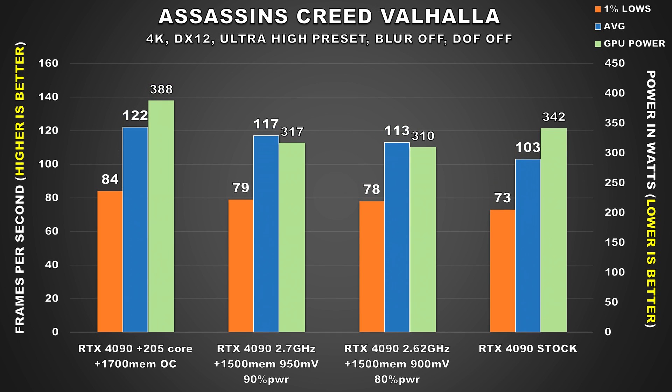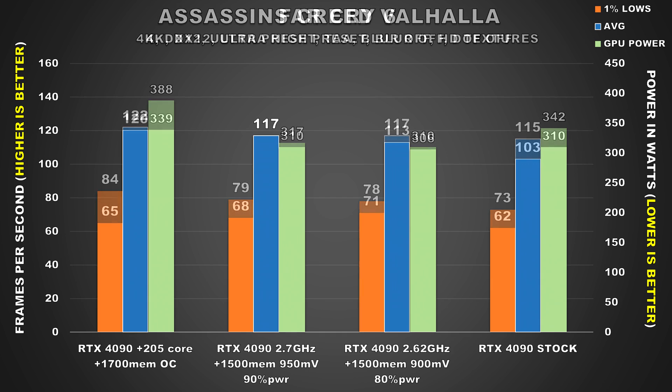Assassin's Creed Valhalla is a game that just loves the higher memory overclock, because both undervolted configs offer performance considerably better than stock, and power consumption is lower. Stock power consumption wasn't really that bad to begin with, but still — we save power and we're getting better performance, so that's a win.